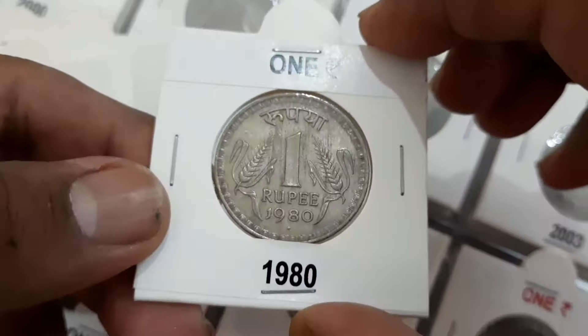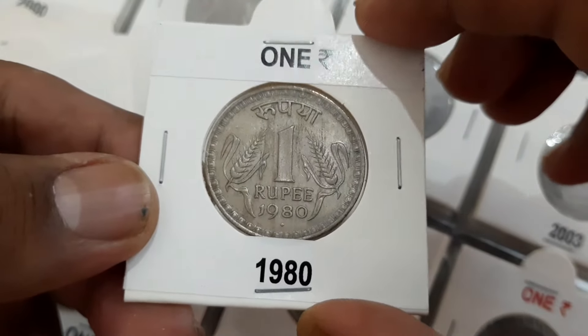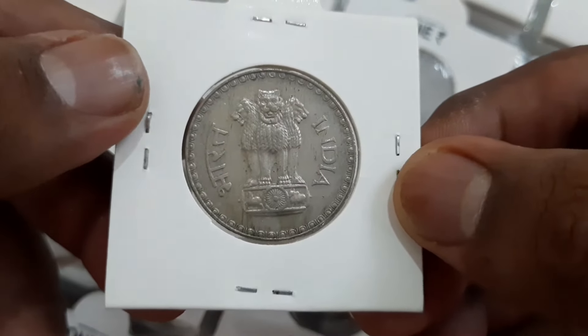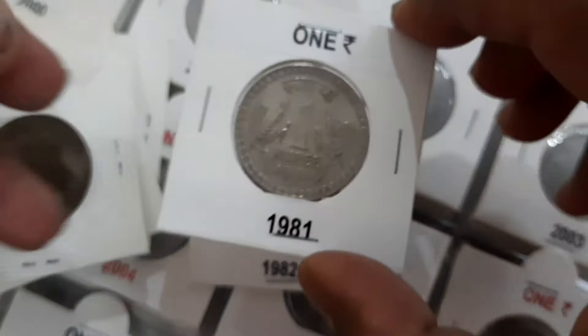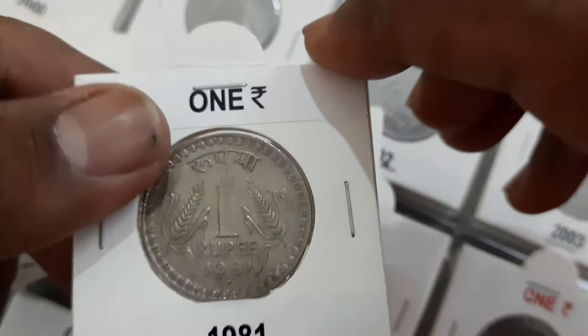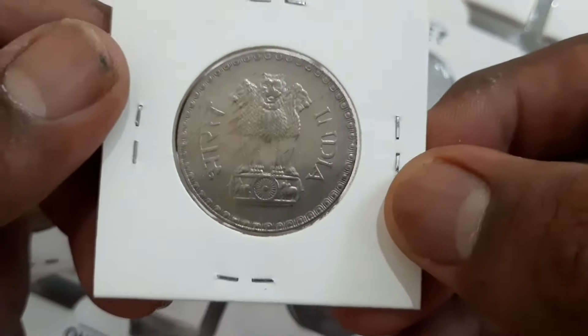The 1962 coin from Calcutta Mint is termed as scarce and valued approximately 50 to 100 rupees. The 1970 Bombay Mint coin is rare and costs approximately 3500 to 6000 rupees. The rest of the coins are considered common and valued approximately 10 to 25 rupees.